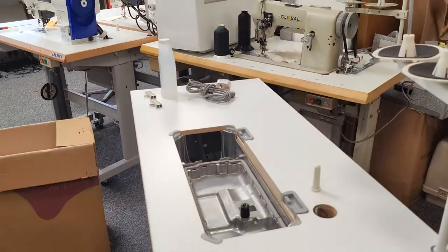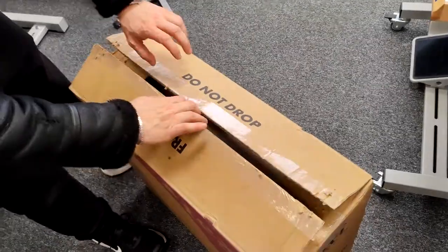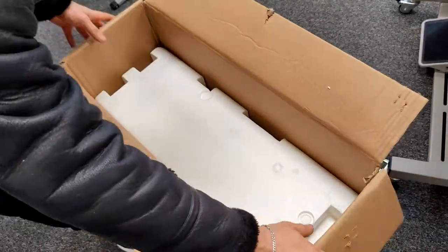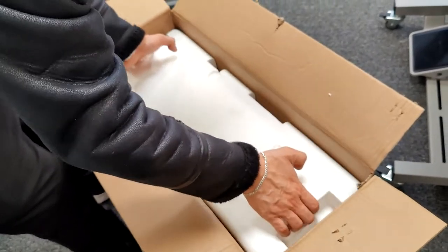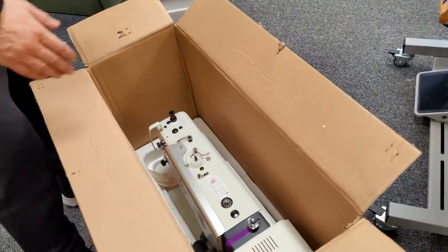We're going to move on to putting the head of the machine into the tray. We would recommend that you get someone to help you with this as it can be quite heavy, but if you are going to do it yourself you should pick it up in the places that our engineer shows you right here.